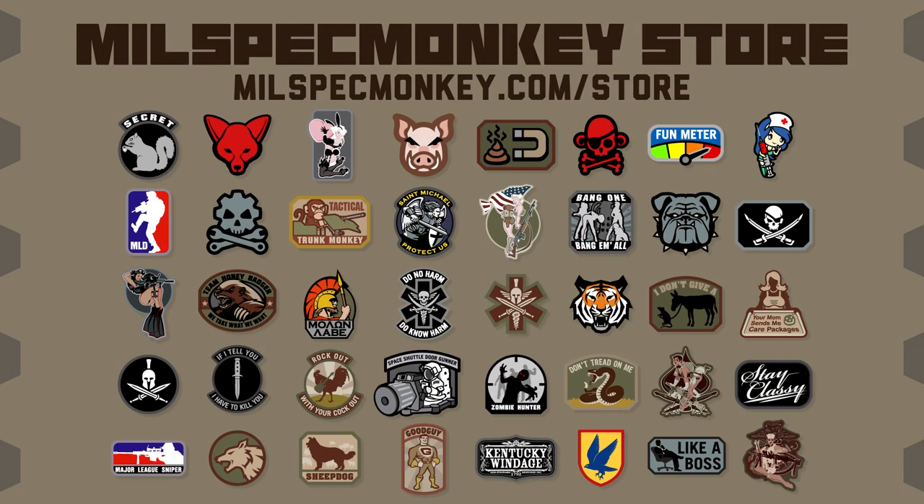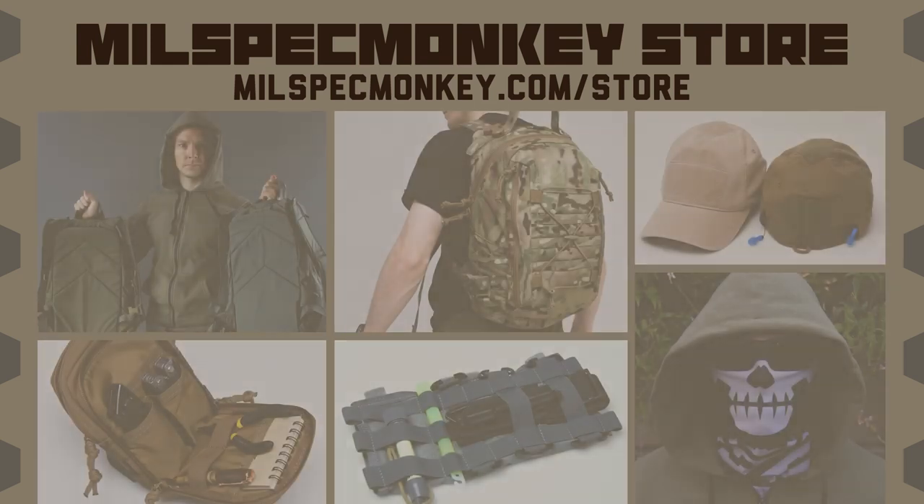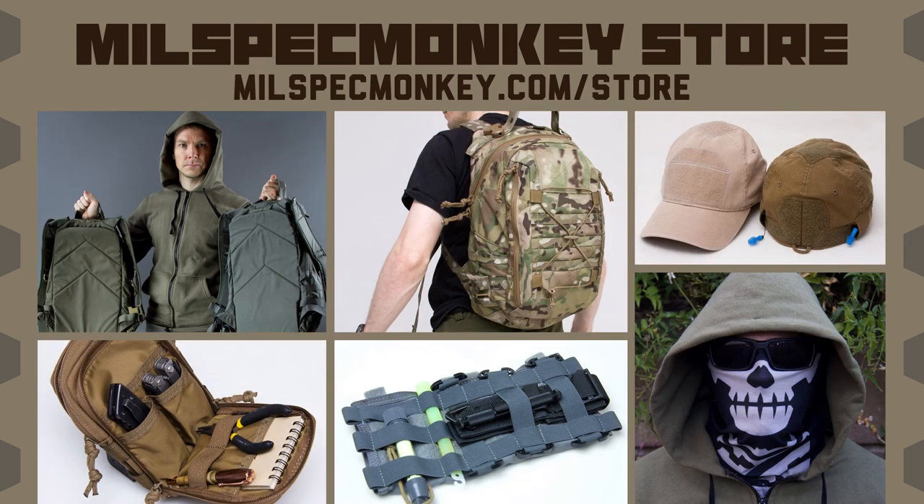If you like this video and want to support us, please check out the MilSpec Monkey Store. We specialize in a good variety of morale patches for all kinds of folks, from tactical utilitarian to silly fun. For the DIY tactical crowd, we offer all kinds of hardware and cordage to customize your gear. We also have packs, pouches, apparel like hats and hoodies, and more for our hard-use customers.